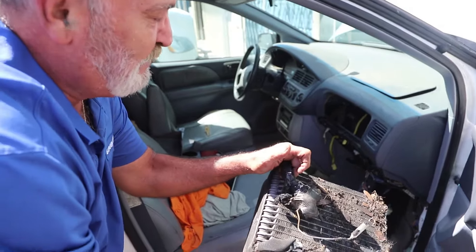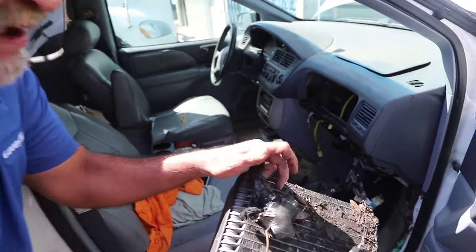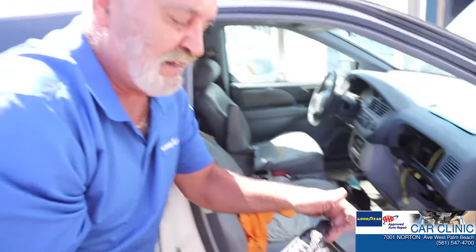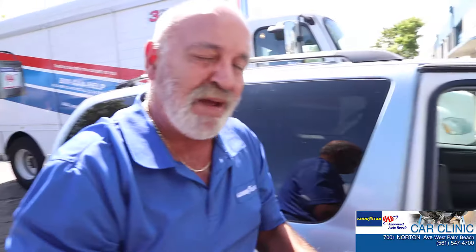So if you ever have to have an evaporator done, fasten your seat belts because it's a pricey job. Hit like, as always, and call us if you have any questions.